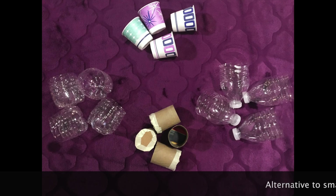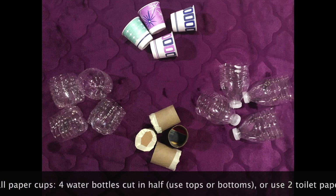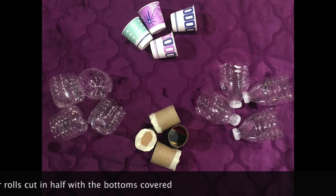If you don't have small cups, you can use these alternatives. Cut 4 empty water bottles in half and use either the tops or the bottoms. Or, cut toilet paper tubes in half and tape a circular piece of cardboard over the bottom to make 4 cups.